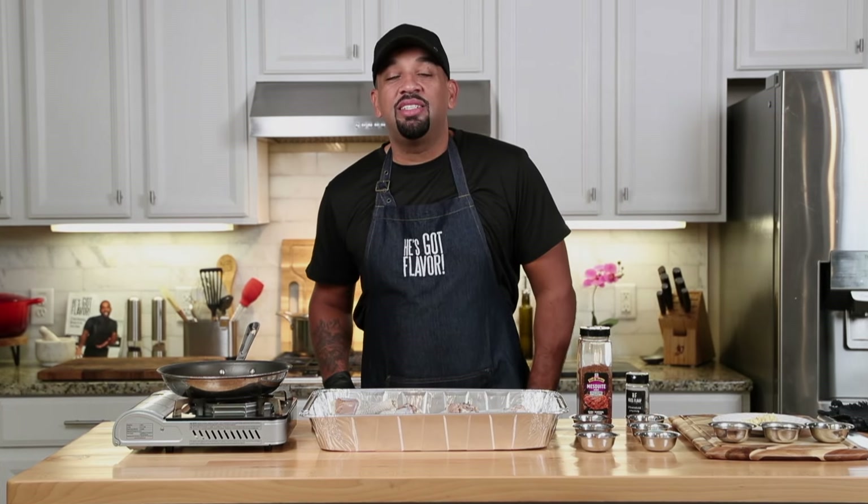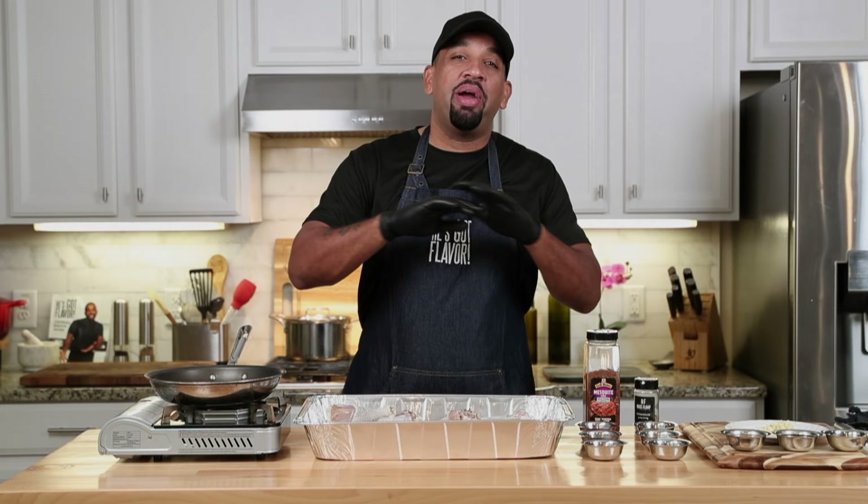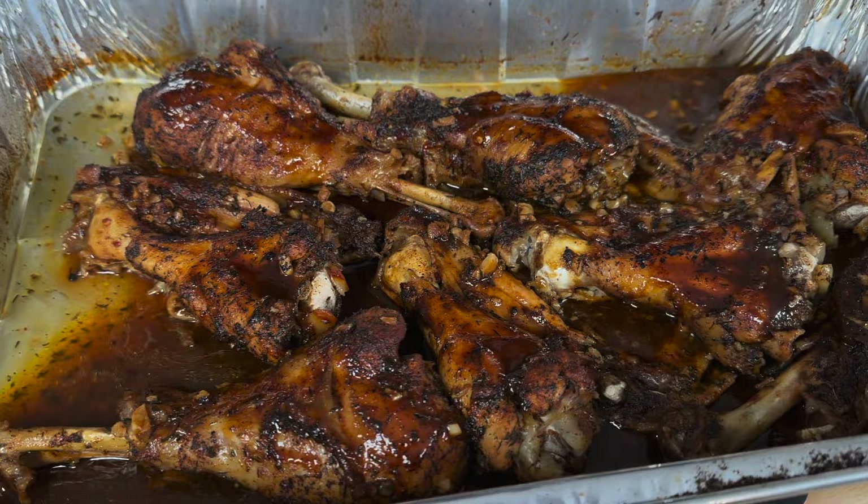What's up y'all? Welcome back to the channel. It's holiday time and there are a lot of turkeys out there. For Thanksgiving, I like the turkey legs and the turkey wings. So I'm going to show you an incredible recipe of how I prepare this — it's going to be a game changer for when you have to prepare a turkey or take it to somebody else's house for dinner. All right, let's get right to it.